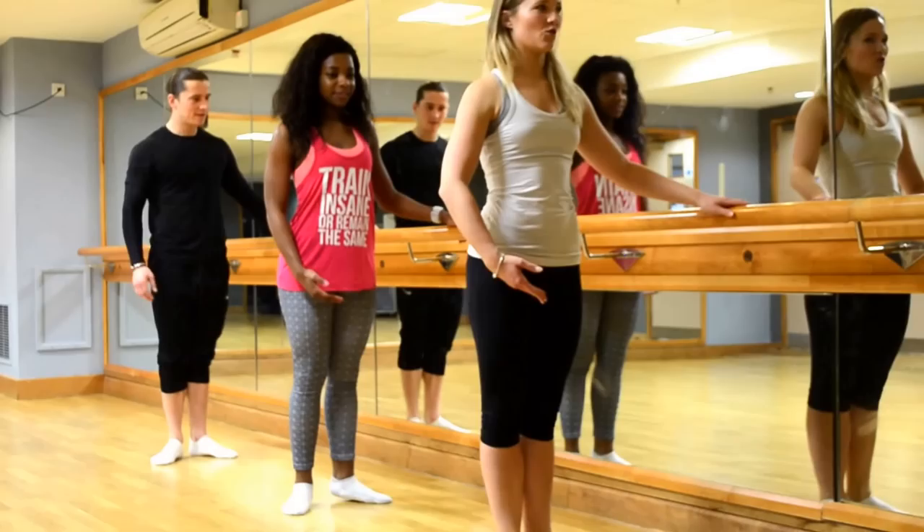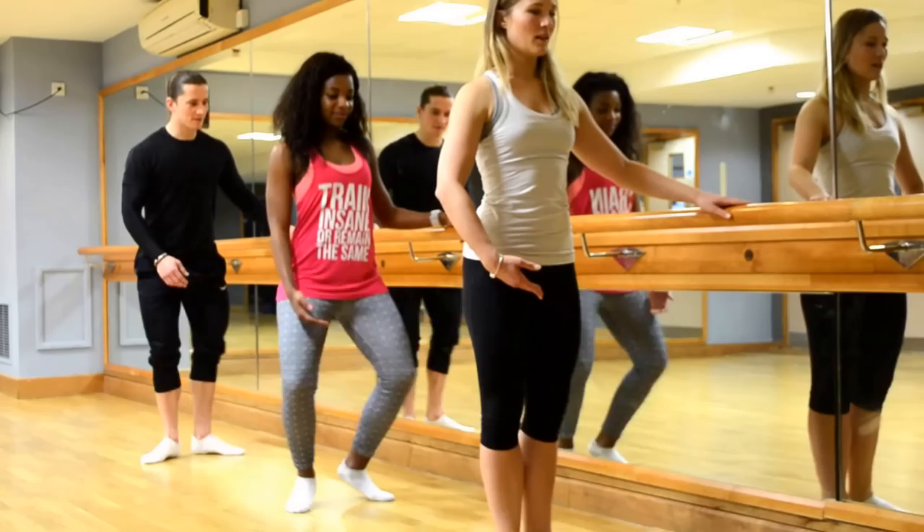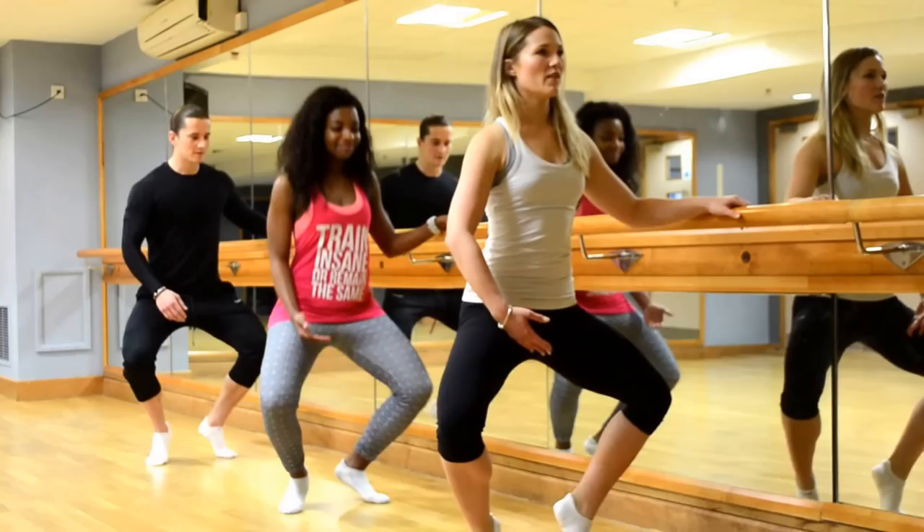Now we're going to join them together. Start with your feet in parallel and we're going to turn out, rise up, bend over the feet, put the heels down, pull up the legs, and back together. Out, up, over, heels down, straighten, together. Up, over, heels, straight, together. Four more.